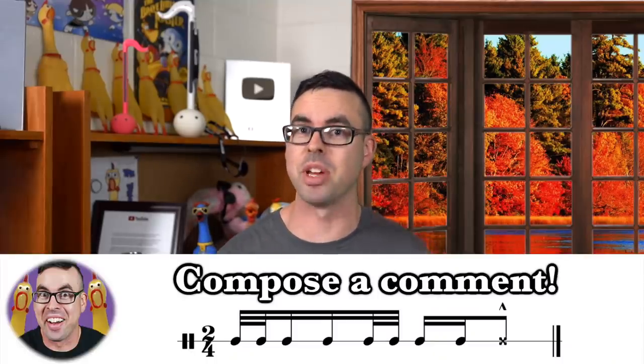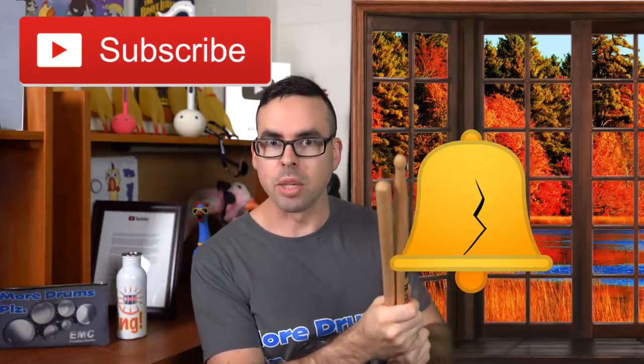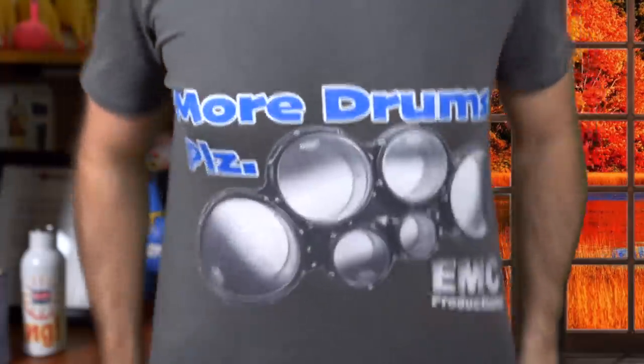I hope you guys enjoyed this in-depth analysis. Leave a comment if you think this is the worst drum solo you've ever seen, and if there's a different drum solo you think is worse, let me know — I want to see it. Make sure you click the subscribe button, ring that liberty bell, click the like button, and also consider buying a custom t-shirt — link in the description. Have a good morning!